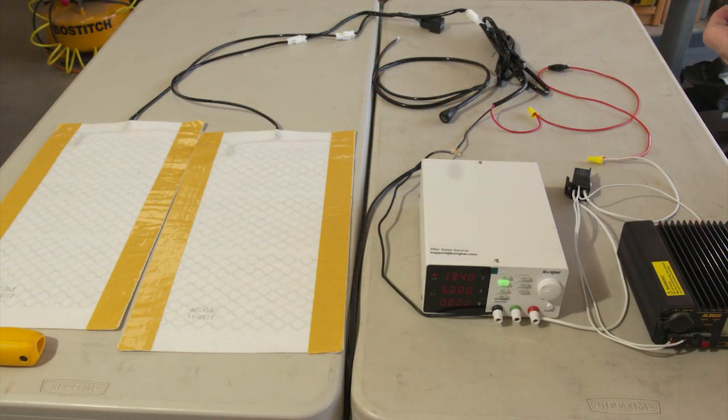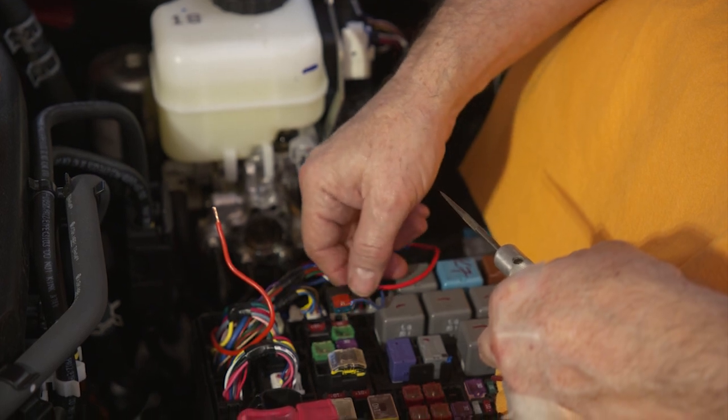There's another part we'll film later showing how to run electrical to the seats, but we're splitting that off because running electrical applies to lights, trim lights, or whatever else you want to do — and it can be a little tricky if you're not clear on how to do it. So let's get started and get those heaters onto the seats and those leather covers on.